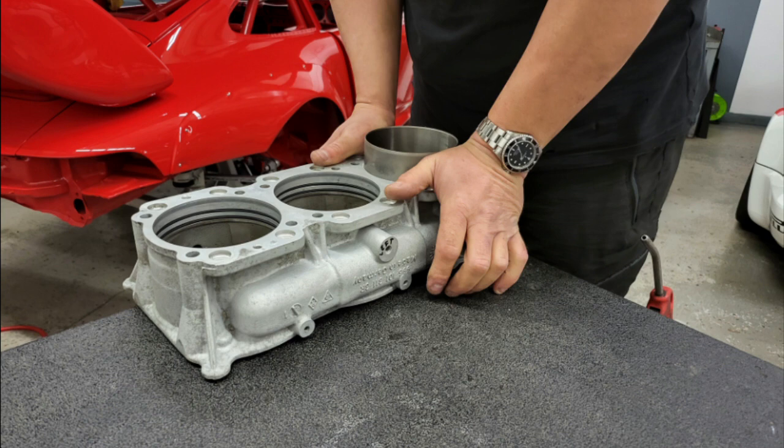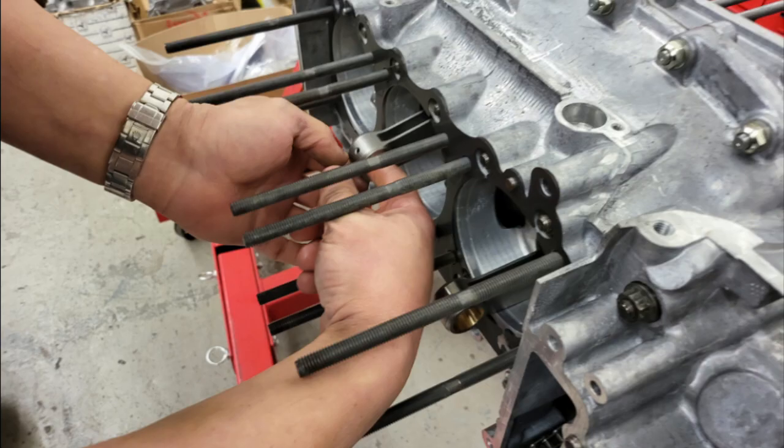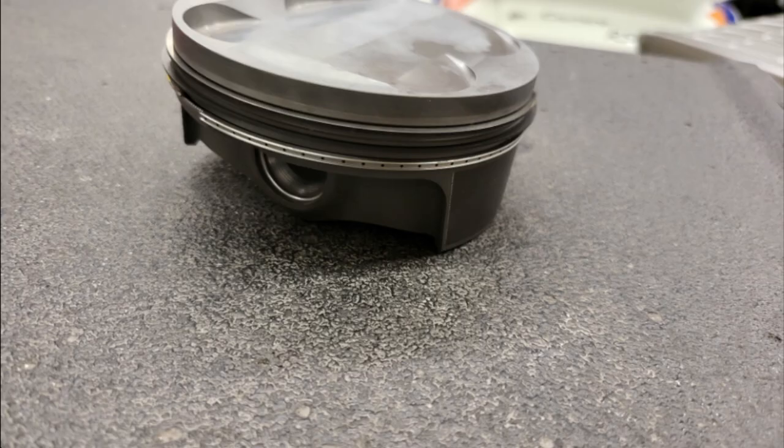With liners 1 and 3 fitted we're now going to fit piston 2 onto the block. Before we do this we put on the gasket, noting the top marking which shows the top side. Then lubricate the small end and assemble the piston. The rings are already on; we inspect the rings and move them around so that the gaps are 120 degrees apart.